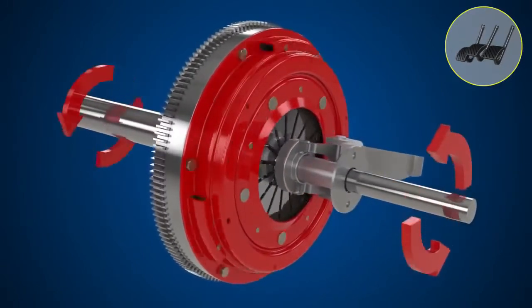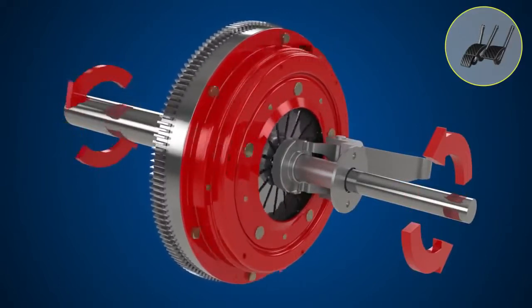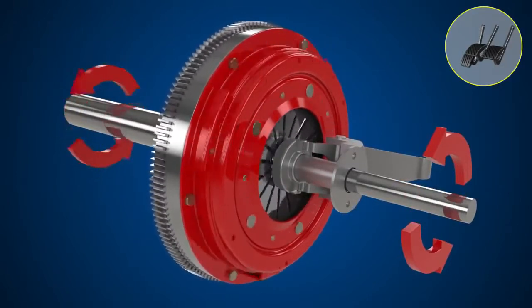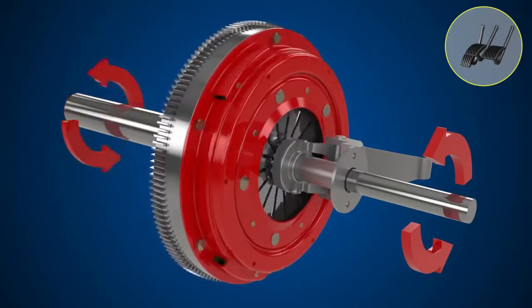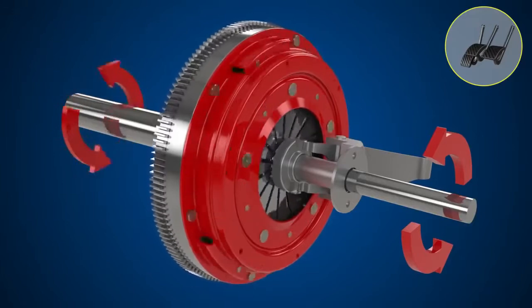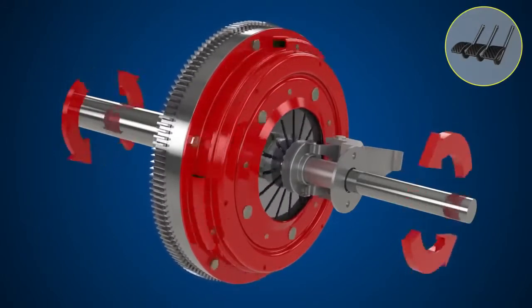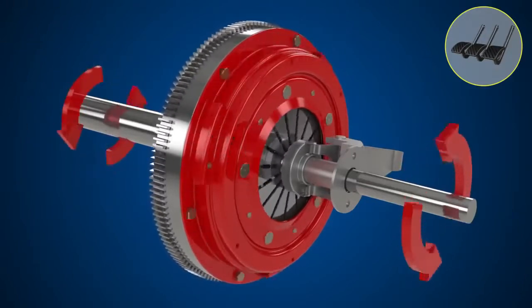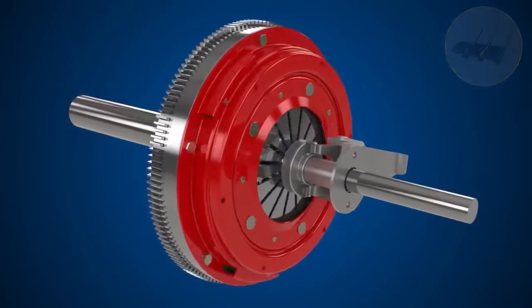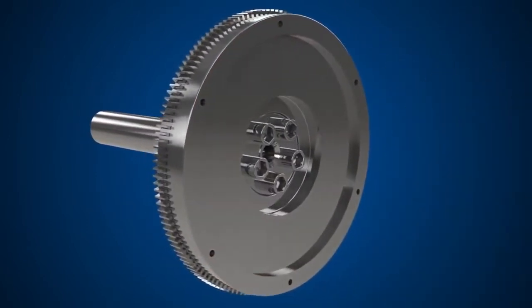When the clutch pedal is pressed, the pressure keeping the clutch plate against the flywheel is released, disengaging the clutch. In this state, with the clutch depressed, engine torque is no longer transmitted to the transmission. The engagement and disengagement of the clutch plate and flywheel is the basic principle of a manual clutch system.